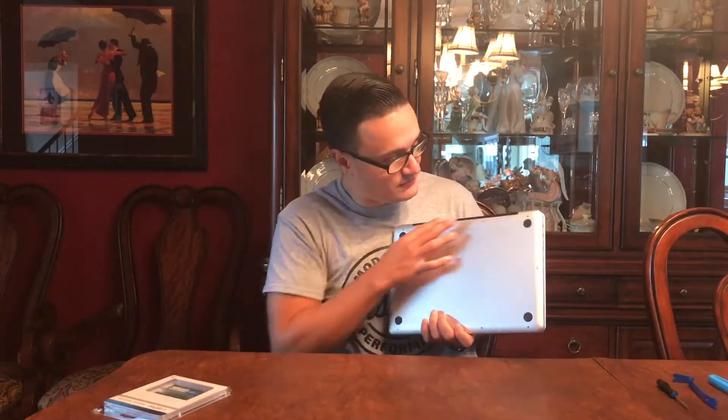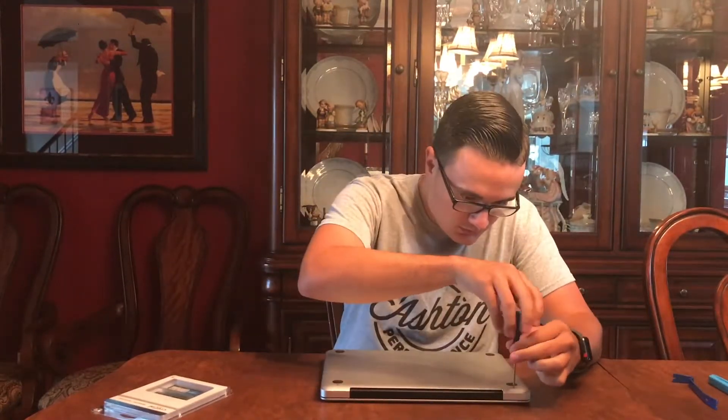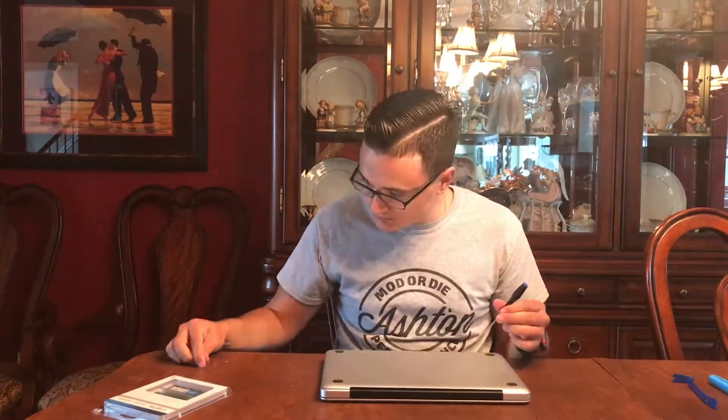You guys should check that out. Now let's hop into me actually changing out the RAM. What you're going to want to do is, as I stated earlier, take out these screws. You're going to want to take out the top ones first — they're a little bit longer. Now we've got all the screws off and this thing should pop right out.